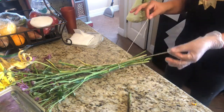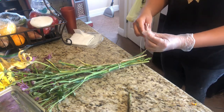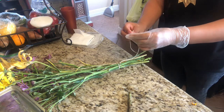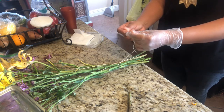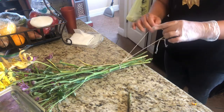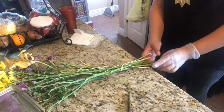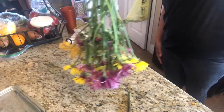Then you have a long tail like this. What I'm going to do is try and make a loop at the top, because this loop will go over the hook of a hanger, and that'll be how it hangs and holds itself. As you can see it made a big loop, and I'll put this over the hanger — if you have it tied and wrapped tight enough you should be able to hang this upside down in your closet.